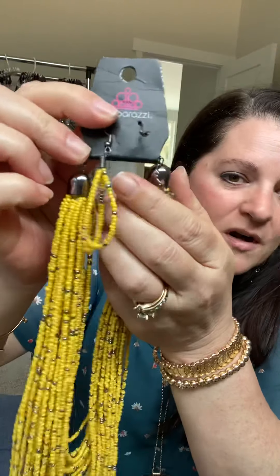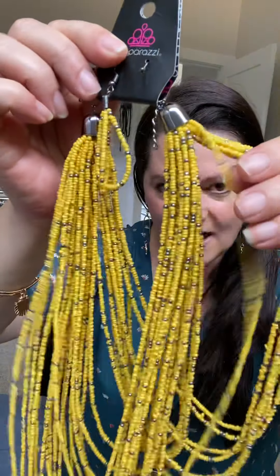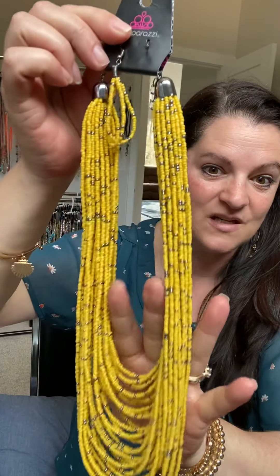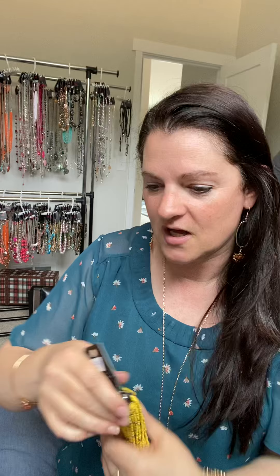Seed beads — this is a short seed bead necklace. When I say the words 'seed bead,' this one is missing a complementary earring, I'll have to go find that, but we're not going to slow up our video. This one happens to be a gunmetal mixed with a seed bead. Most of our seed bead necklaces are just multiple strands of these gorgeous little beads.